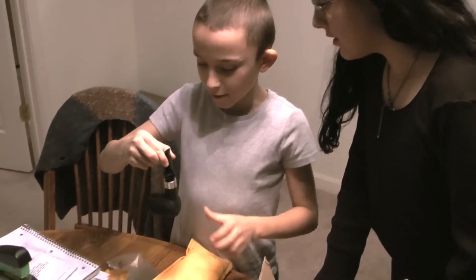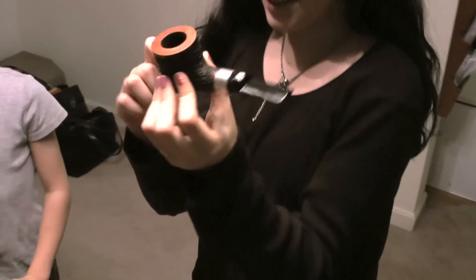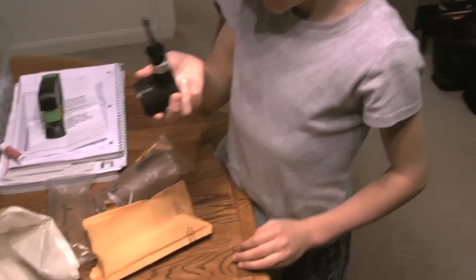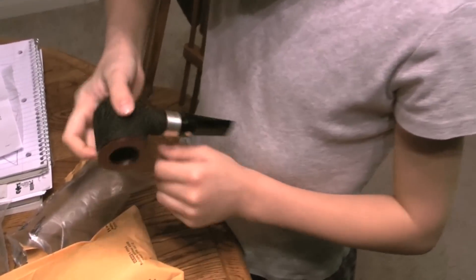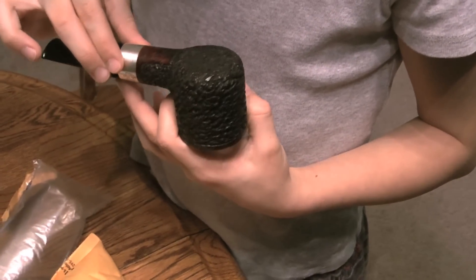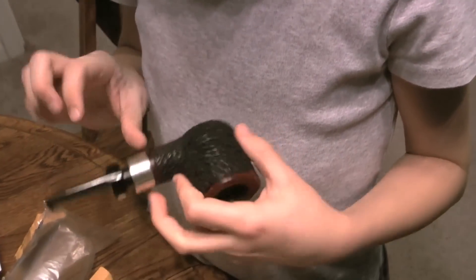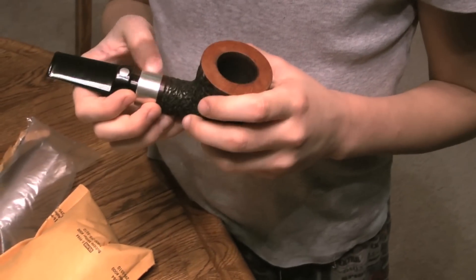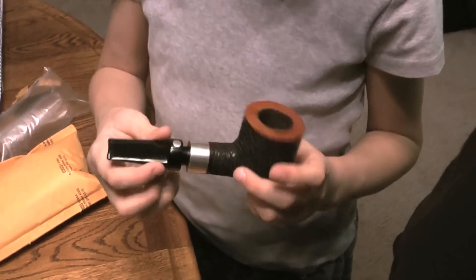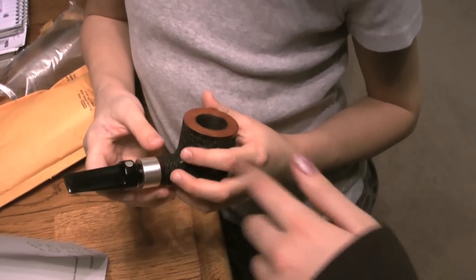Whoa, awesome! This thing is big, it's chunky. That's cool — is this real silver? And that's what I'm talking about, a great pipe.